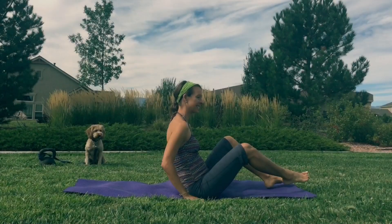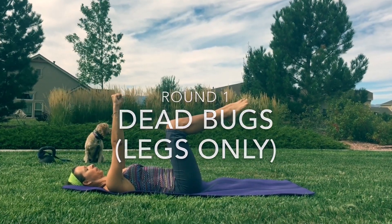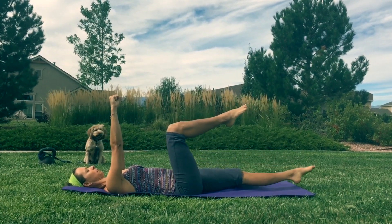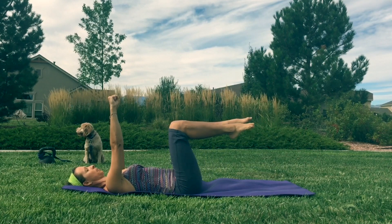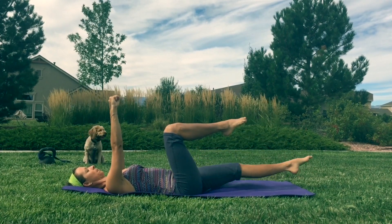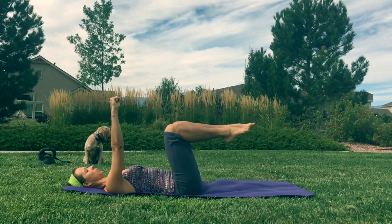We're going to roll over on our back for dead bugs. We're going to take our arms and keep them straight, point them to the sky, legs up, knees bent. Keep your back nice and flat as you kick forward. The focus is all on keeping your back flat — you're going to feel your stomach really contract when you do that.